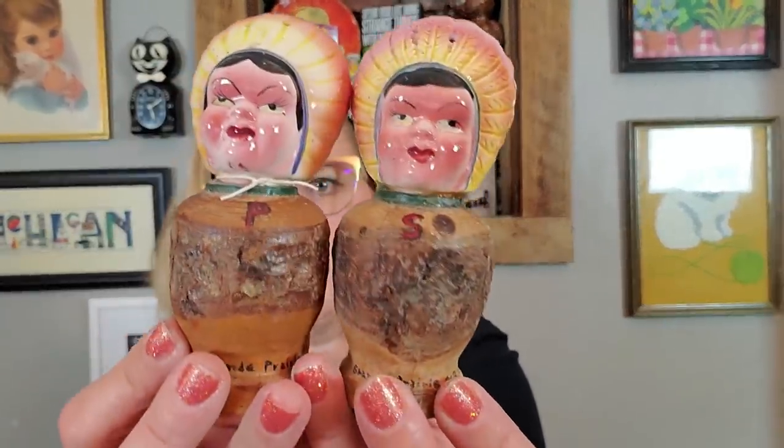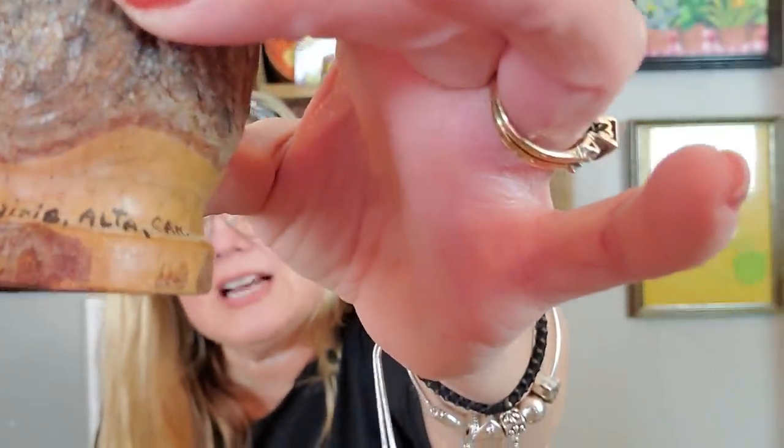And then I got these Native American ones — they are from Grand Prairie, Alberta, Canada. They are these little Native American wooden salt and pepper shakers. They have wooden bodies and ceramic heads, and they do have their stoppers. These will be great in a Thanksgiving display.